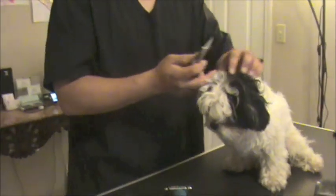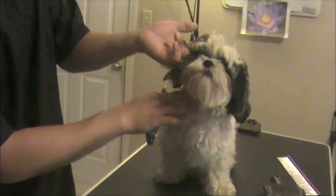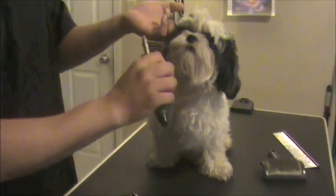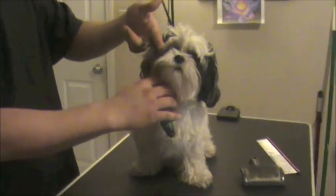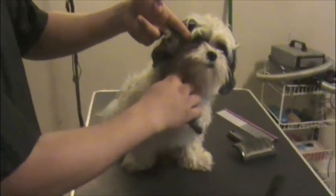The dematting rake is kind of serrated on one side, so you want to be careful. If you find any matted areas — usually around the neck, behind the ears — you want to just go through and pull it out so you're not tugging at the skin too much, and you just work it out.